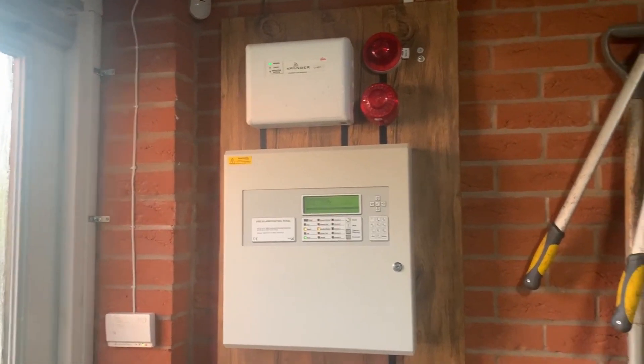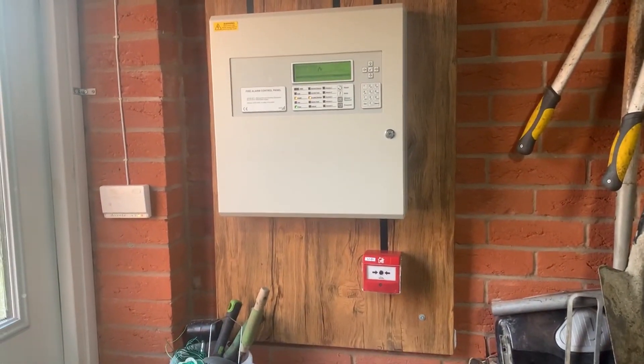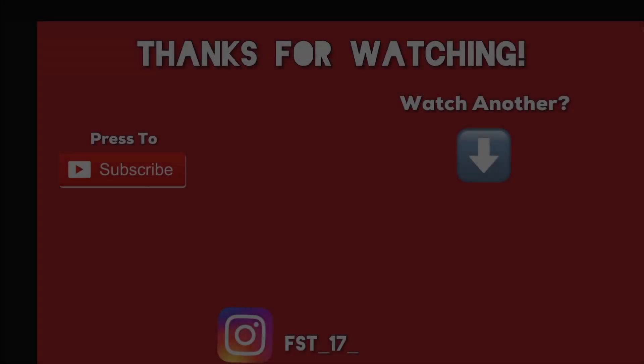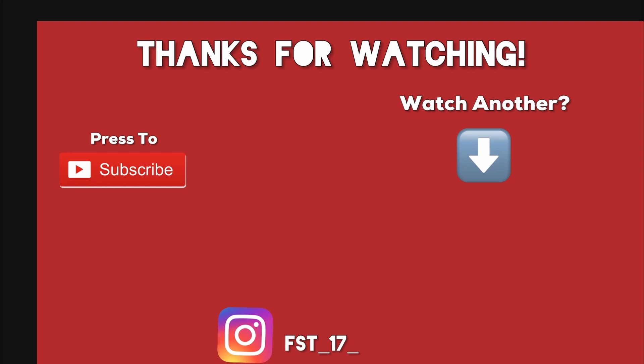We're still on the running ground for that. Anyway, thank you so much for watching — bye bye.